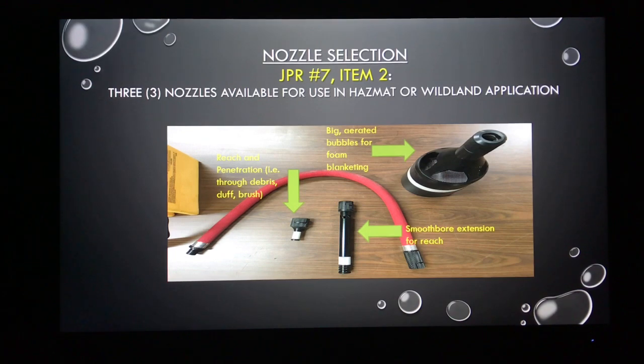As part of your JPR, specifically item number two, you're going to have to make a decision based on nozzle. Like anything in firefighting, you're applying that nozzle to your mission based on the situation, the scenario, and your end goal for that product. You'll make a decision based on reach, penetration, and what kind of foam blanket you want to lay down. TFT provides three nozzles along with the red hose. Starting from left to right, the smallest one gives you the smallest orifice, so it gives you the greatest reach and penetration.